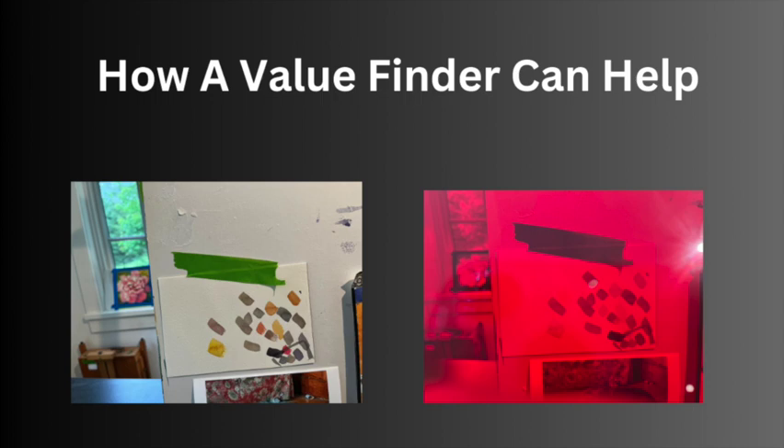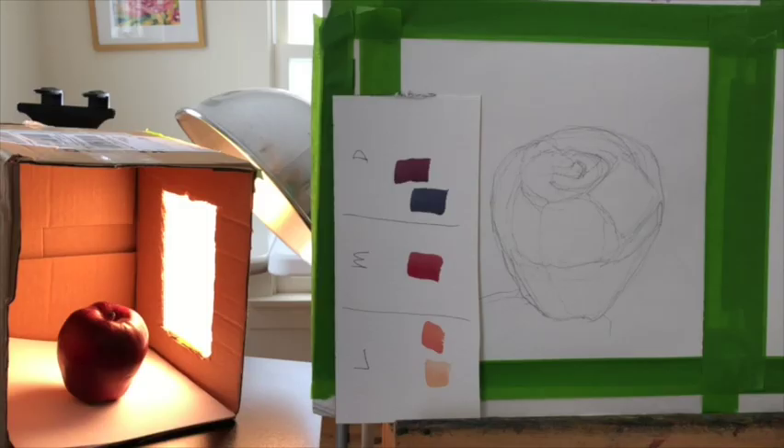Today we're going to talk about how a value finder can help you choose what color to use, and we're going to do it by painting a dog. Let's get started.